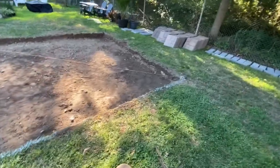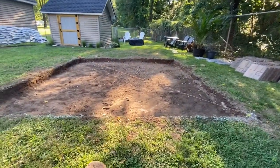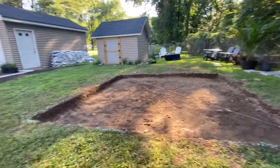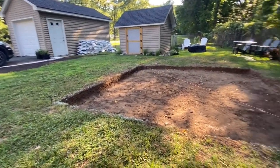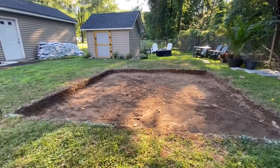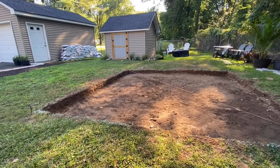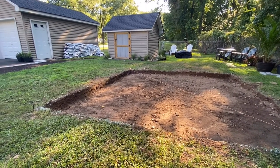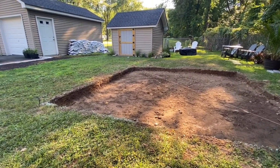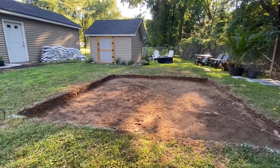I'm really excited — our backyard is coming along so far, for the most part. He wants to finish by Sunday, so we'll see.